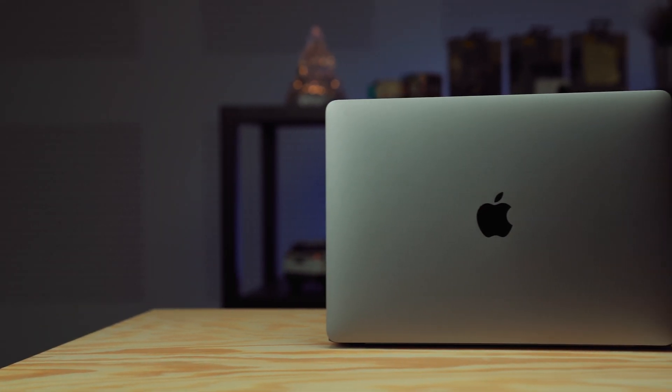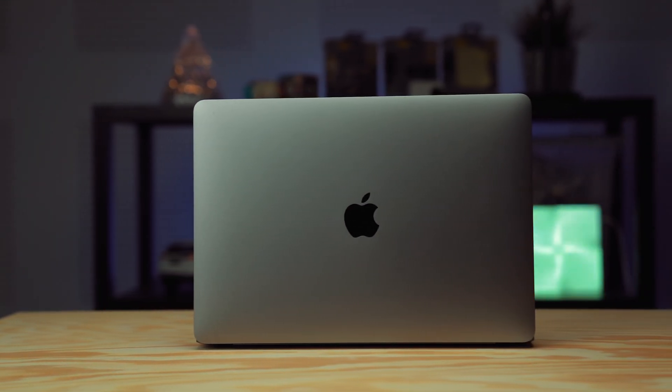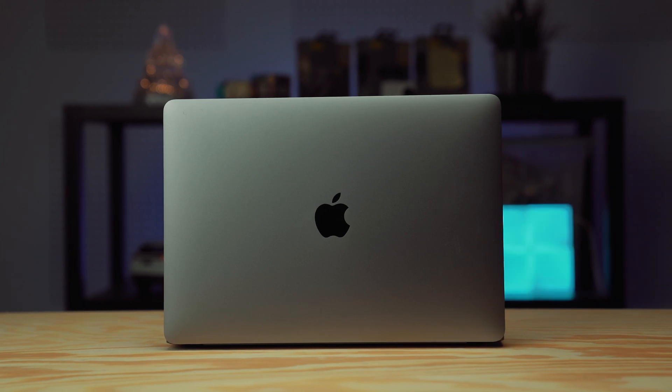This is the 13-inch MacBook Pro, but this is no ordinary MacBook because the one you're currently looking at is the one powered by the new M1 chip. At this point you may have heard a lot of things about it — like, oh this is the best MacBook Pro ever, the battery life is good, the performance is also very good.